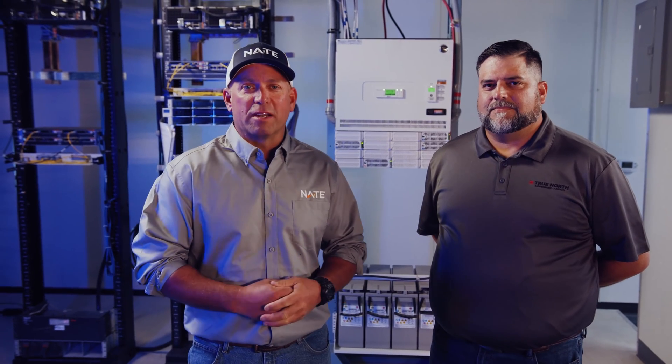In today's Climber Connection, we're going to cover some of the basics in electrical safety. I'm here with Corey Maness, VP of Operations for True North Management Services. Working closely with Nate, he's helped develop the electrical safety awareness training curriculum. Corey, we know the hazards of working around power lines, but tell us a few of the highlights.